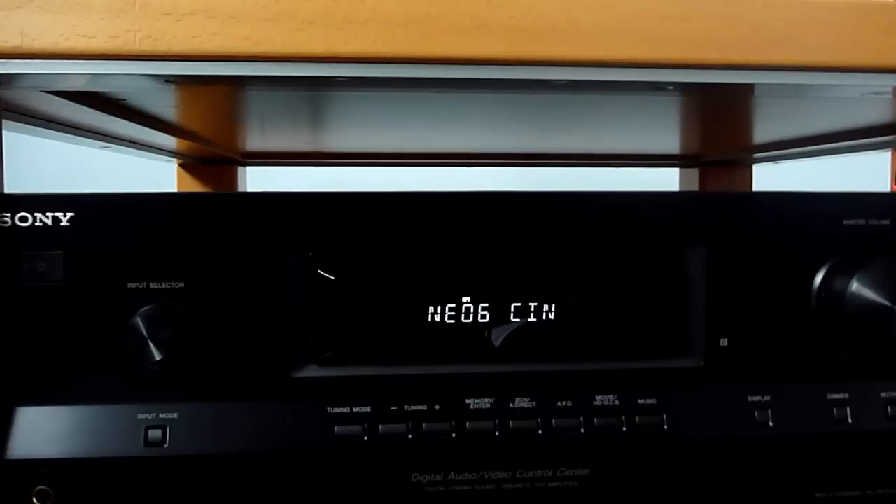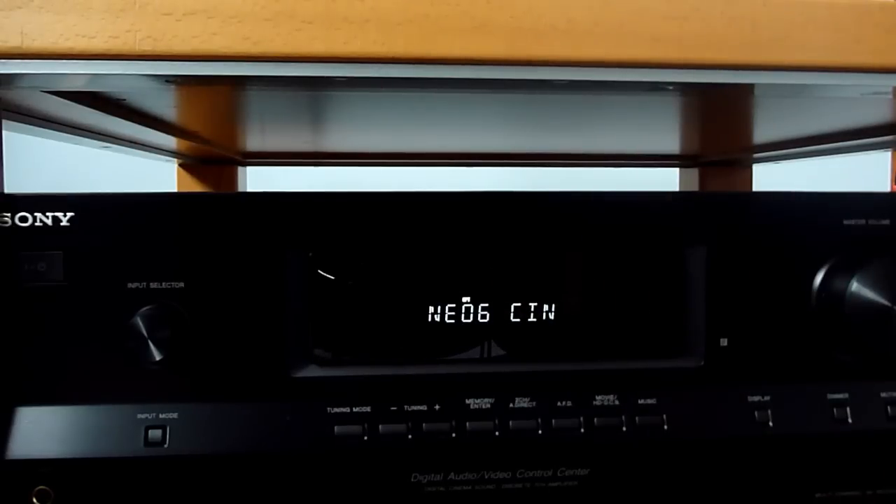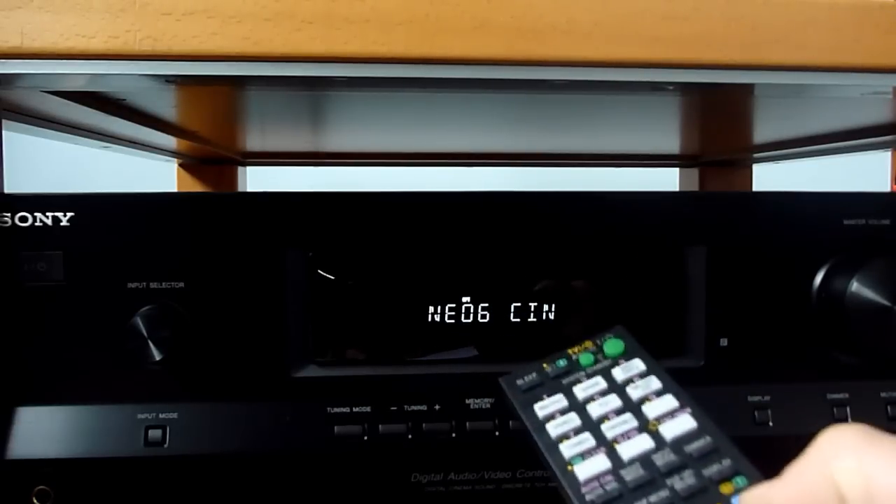After we have changed the pattern of our speakers, we can now go and do the calibration. First we need to connect the microphone from the back of the receiver and position it somewhere in the room, preferably in the position where you will be sitting.